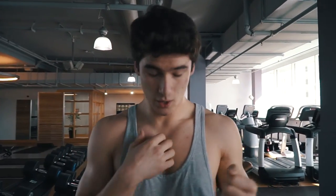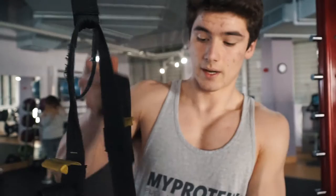Alright guys, so with that exercise I like to supinate in — it works more of your inner chest.